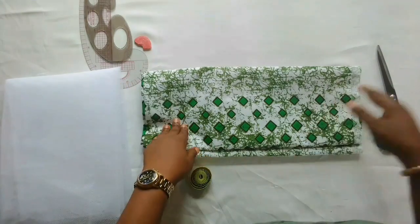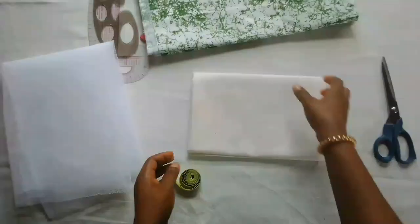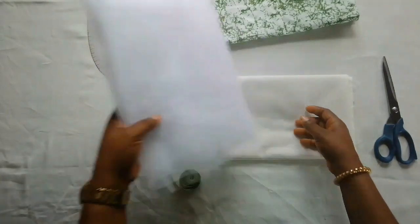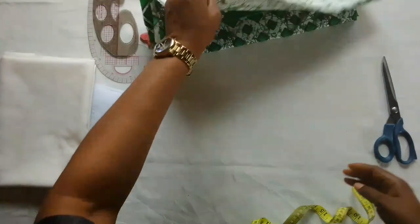If you're interested, let's move down to work. For the African print, I have two yards, and this is the lining I'll be using, and this is the hard net, as well as the zip. I'll be starting with the upper parts.